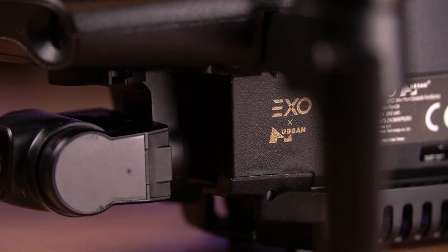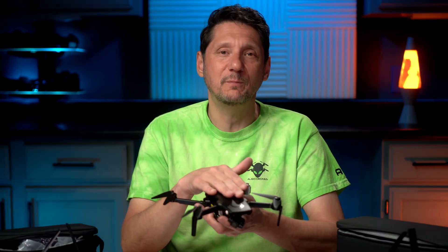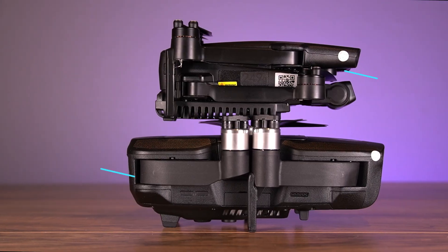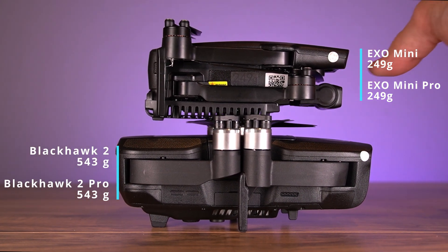This series of drones is a collaboration between Hubsan and XO Drones — a completely new design and new series. It does come with mini and full-size Pro versions. This happens to be the XO Mini Pro, but we also have the XO Mini Standard right back here. The mini's weight is below 249 grams, while the Blackhawk 2 Pro is about 550 grams — a little more than twice the weight.